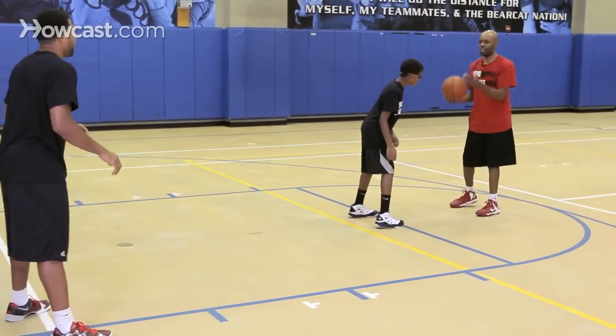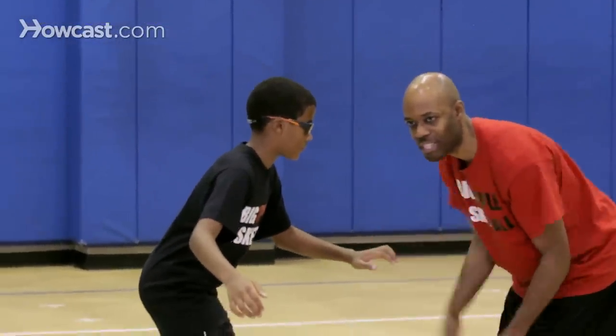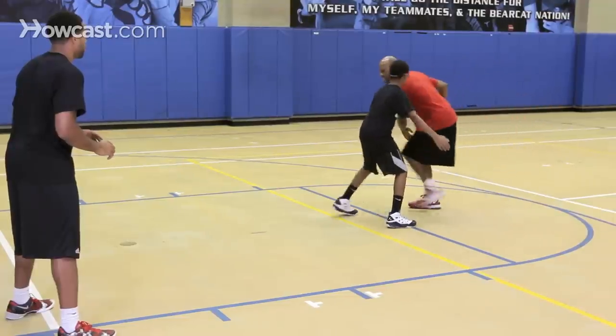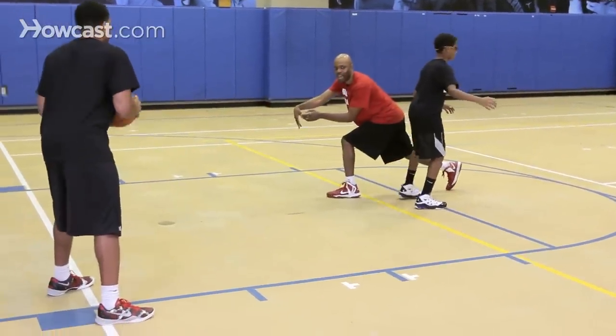I'll do that one more time. The defense is here, and as I'm dribbling the basketball, or I have it in triple threat, I'm going to come from this motion — I'm handling the ball, step around, and pass.